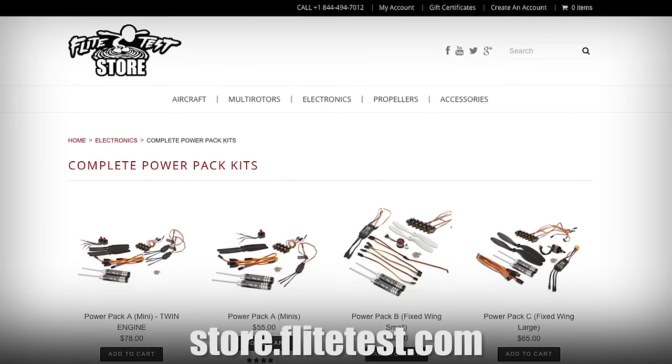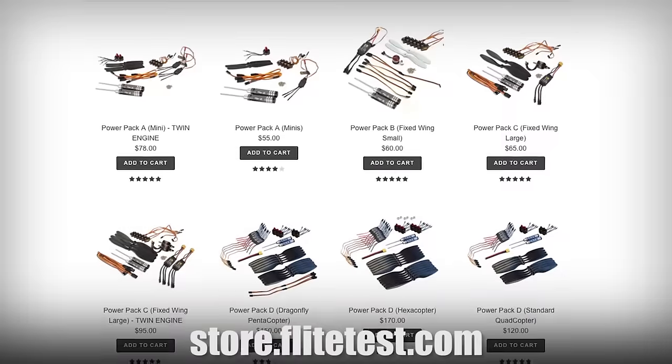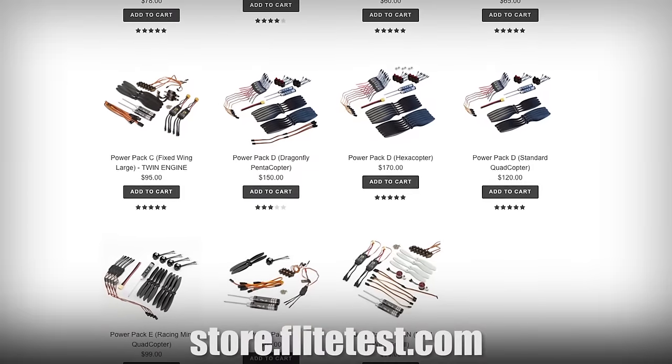Speaking of A and F packs, we do have electronics packs available. We'll give you the servos, the extensions, everything you need minus your radio. Let's go ahead and get our materials in order and get started.